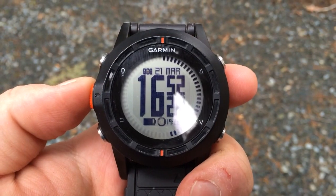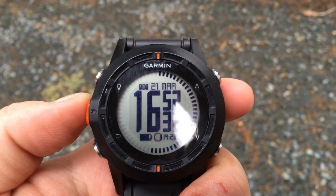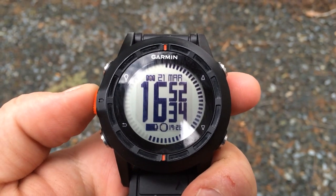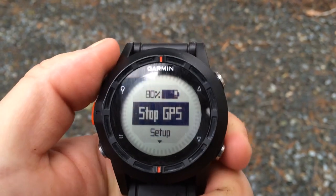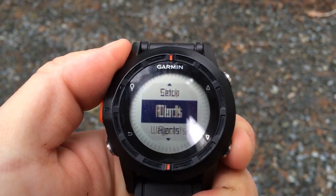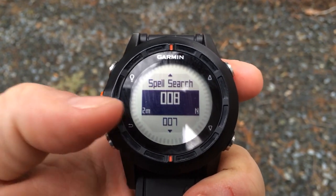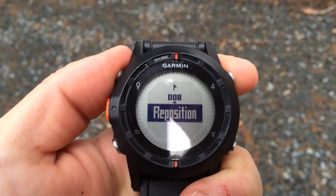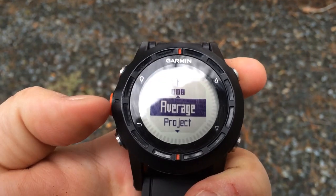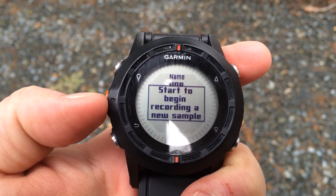If you want the best waypoint accuracy possible, you can average the waypoint. At this location I just took a waypoint. Now I'm going to go into the waypoint menu and find the waypoint, which is at the top of the list. We're going to average the waypoint and press Start.